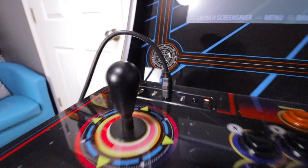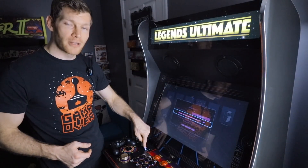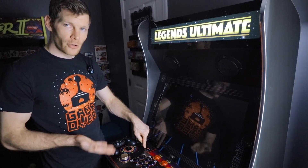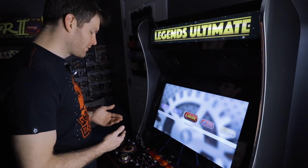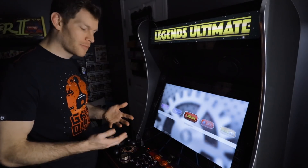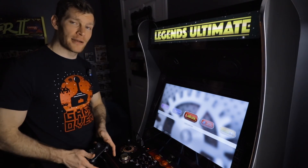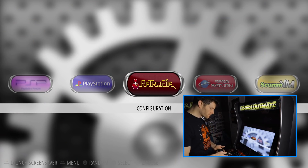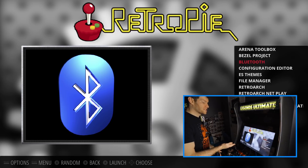I've got my Odroid XU4 plugged into my HDMI port. I'm going to move my selection by hitting the Source button on the control panel and going over to my RetroPi/Odroid menu. I've got a RetroPie image burned onto my SD card for my XU4. Using my PlayStation 4 gamepad to navigate, I'll go into the RetroPie configurations, find the Bluetooth section, and select it.